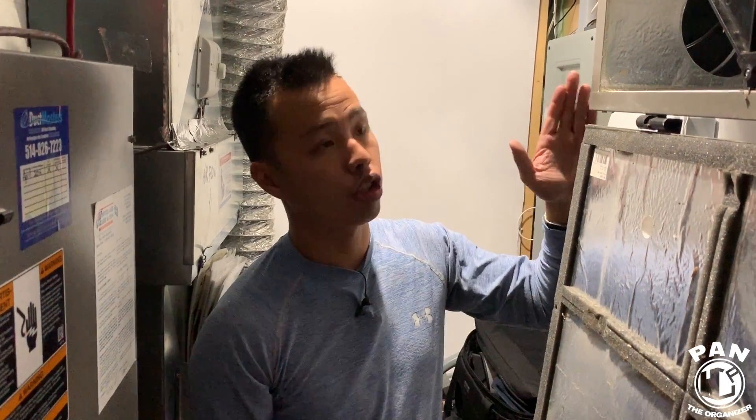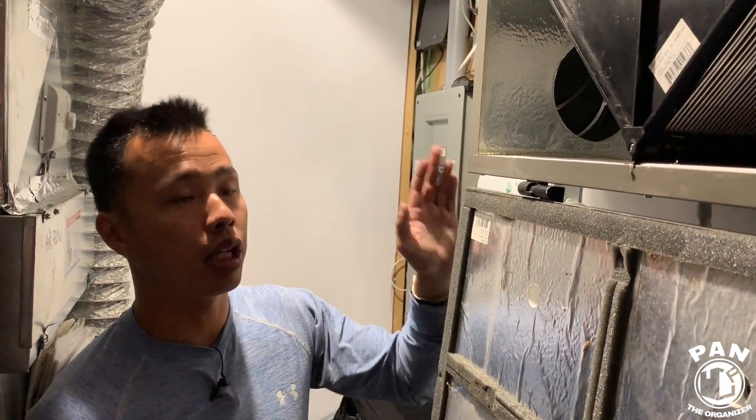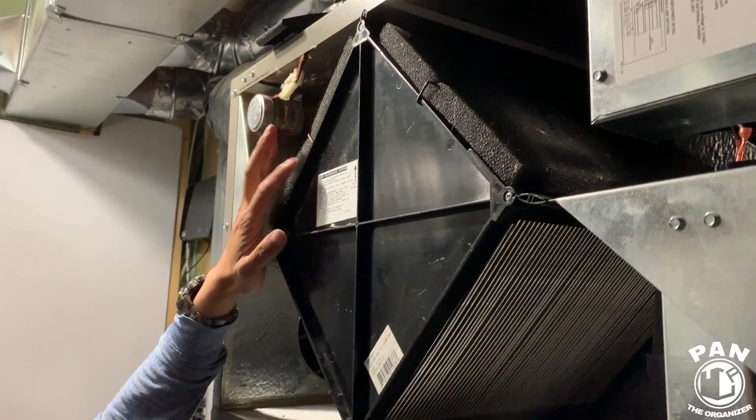Next up we have an air exchanger. Its purpose is to help dry out the air in winter and bring fresher air into the house. Nowadays building codes are very tight, so there's not much air exchange between a house and outside due to insulation. You want an air exchanger to bring in fresh air and remove stale air from your house.